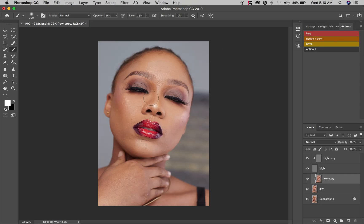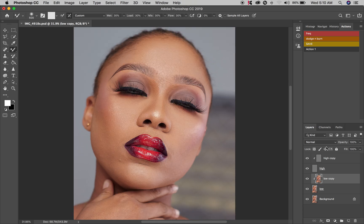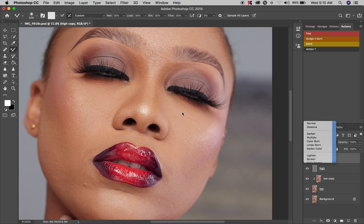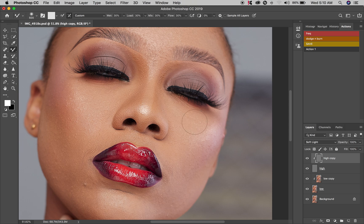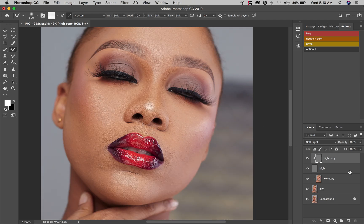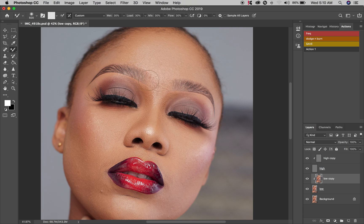I'm going to run my frequency separation — change the brush to make it separate. I usually leave this on soft light so I still achieve more detail on the picture. I can bring it down to normal if I'm okay with the detail. Some areas on the photo are quite blurry, so I leave it at soft light to get slightly sharper edges. Now I want to get rid of these blemishes and little imperfections on the face using my clone stamp on the high copy layer.